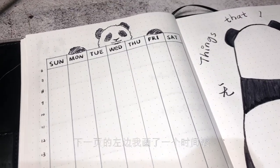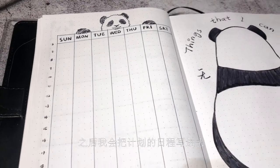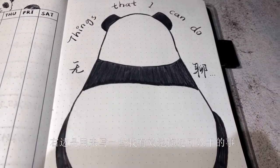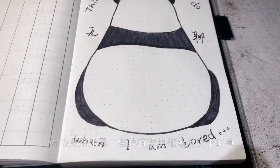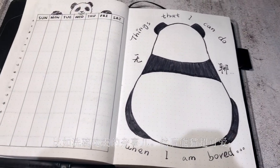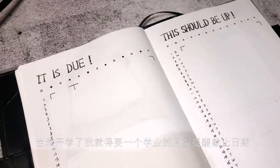So the next page on the left is a calendar, and later I'll write in my planned routine. On the right is a place where I can list all the small things that I can productively procrastinate on, such as cleaning the dishes. And the panda looks super cute.